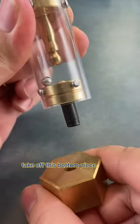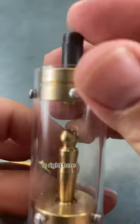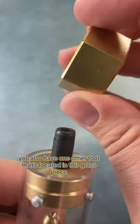Take off this bottom piece and you will find your tool that you will need to solve the rest of the puzzle right here. You also have one other tool that's located in this brass piece.